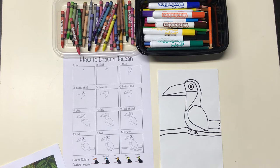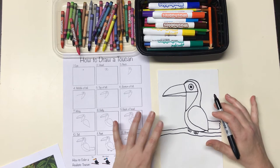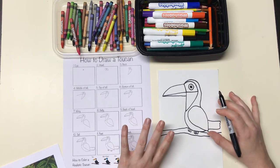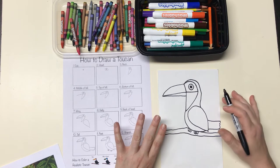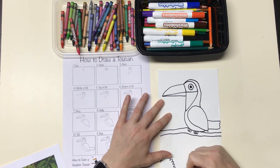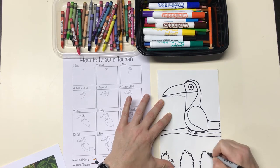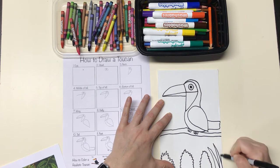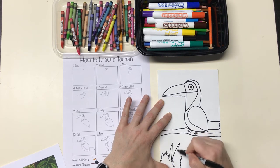Once you've done that, I want you to imagine the kinds of plants you can see around where you live. You could look out your window or go outside and explore. In my yard there are some bushes that are kind of zigzaggy. I also have something called day lilies, which have really long triangle-shaped leaves. I'm going to make them coming out from behind this bush.